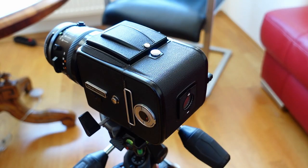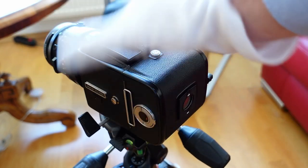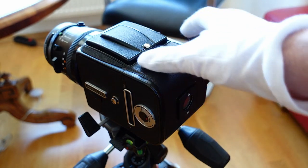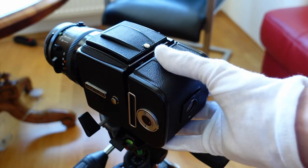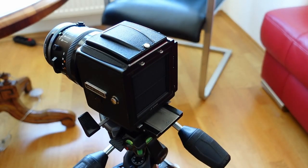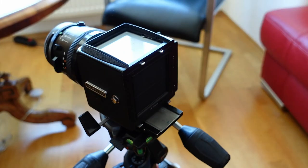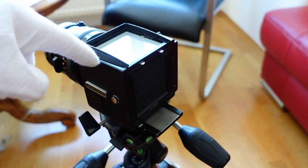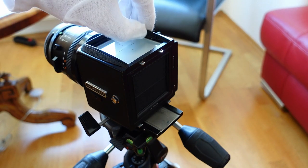With the Hasselblad 500CM safely mounted on the tripod, we are ready to change the focusing screen. First, cock the whole camera — as you know, otherwise you might damage the camera. Let's get the film back off. Next thing to remove is the viewfinder. And now here is the original focusing screen, held by two clamps.